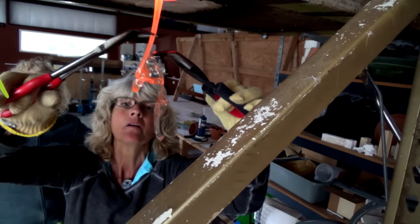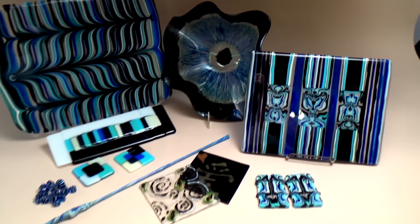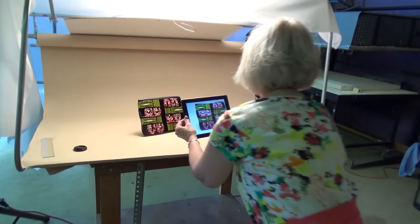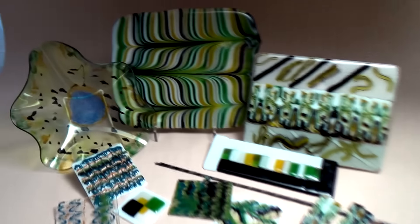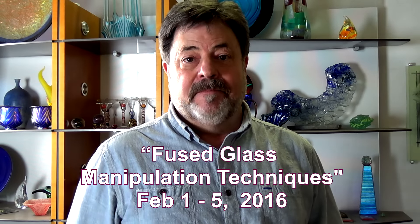We'll also spend time with professional concerns, marketing strategies, photographing your work, and display systems. It's a very intense five-day seminar that will give you a lot of skills you can put to work right away. I hope you'll join us February 1st.